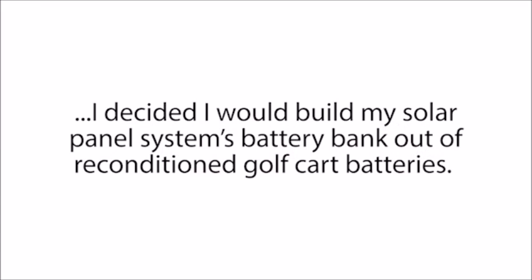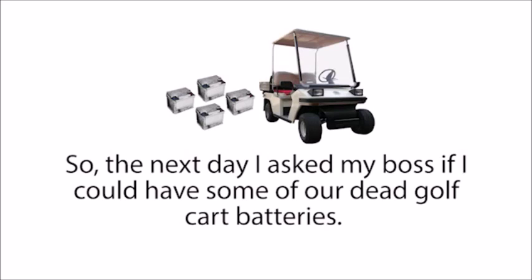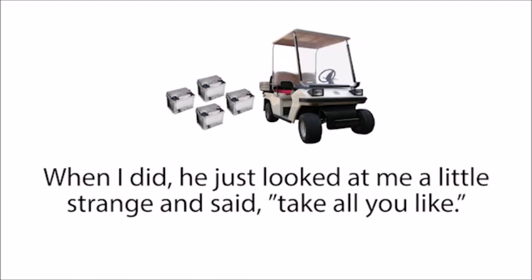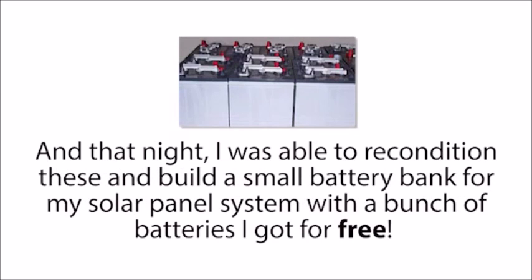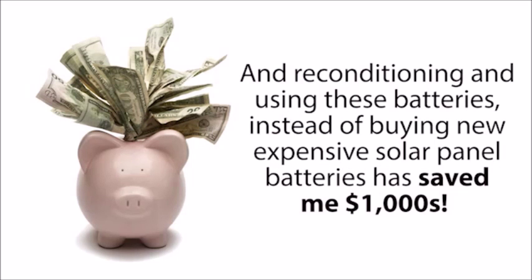After seeing how well these reconditioning methods worked, I decided I would build my solar panel system's battery bank out of reconditioned golf cart batteries. Golf cart batteries are actually some of the best and most popular batteries you can use for a small to medium sized solar panel system because of their deep cycle properties. So the next day, I asked my boss if I could have some of our dead golf cart batteries. He just looked at me a little strange and said, 'Take all you like.' That night, I reconditioned them and built a small battery bank for my solar panel system with a bunch of batteries I got for free, and they've worked perfectly since then.